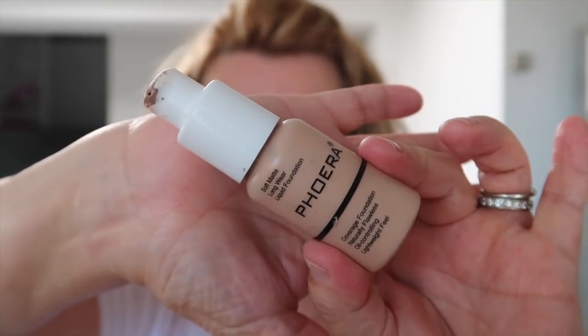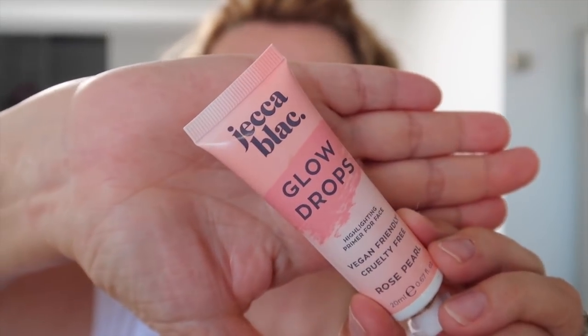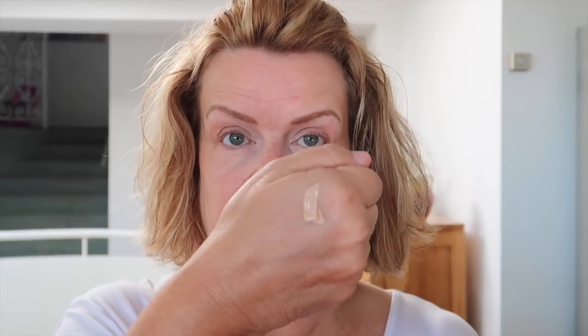For foundation I'm going to use a mixture of Foera — I've done a full review of this, it's very good value for money — and I'm going to mix that with Jekka Black Glow Drops, which is vegan. In summer this is a great combination — the glow drops are very light-reflecting and this foundation is quite matte, so it's nice to be a little more glowy. I put the foundation on — shade 102 Nude — then add a little bit of the glow drops and mix them on the back of my hand.